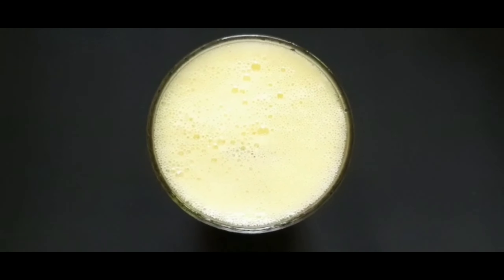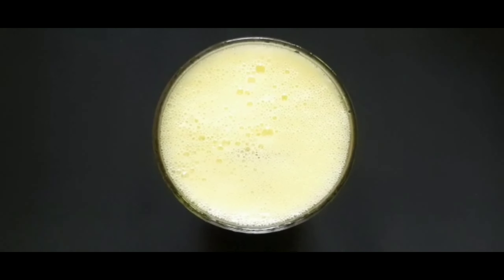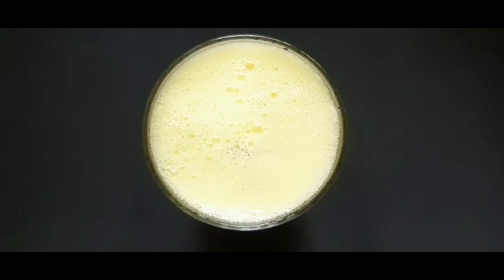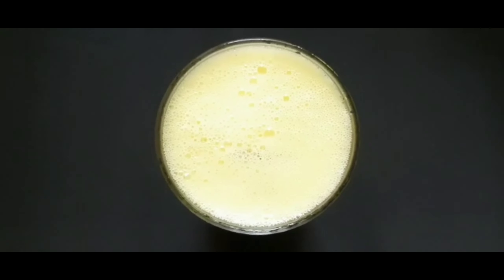Let's try this! Finally, we have to try this pineapple mint juice. I'm ready to try this. Thank you.